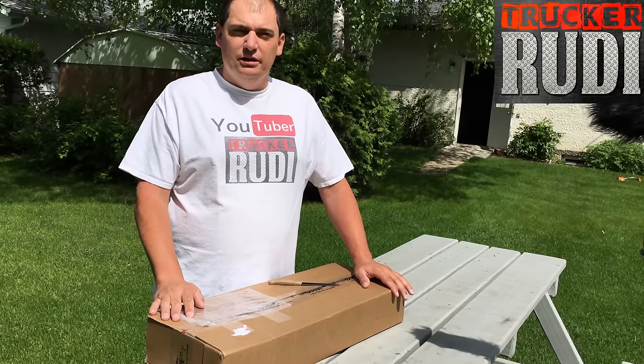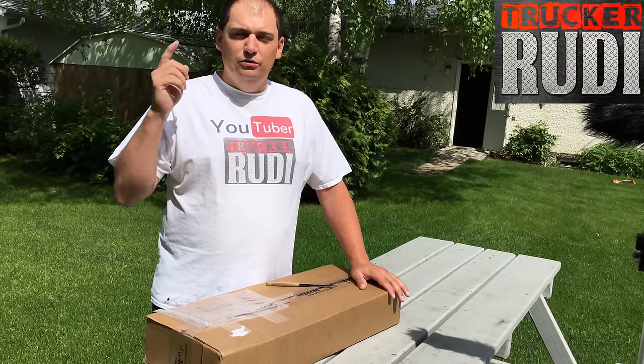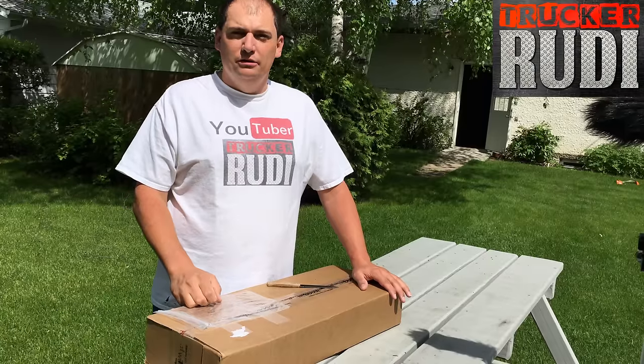Hey guys, this is Trucker Rudy. Guess what we are up to? You've probably seen it in the title — we are going to do a review right after the intro.